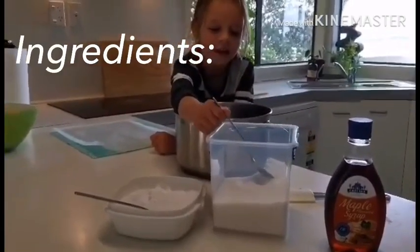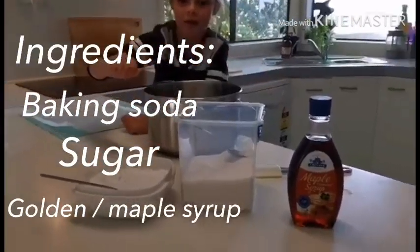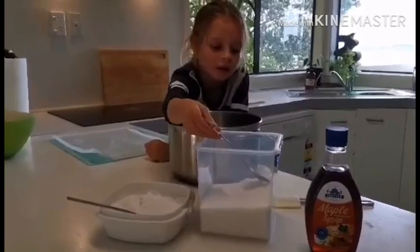The only ingredients you need for Hokey Pokey are baking soda, sugar, and golden syrup. We're using maple syrup but it should be okay if you've got golden syrup or maple syrup — doesn't really matter.